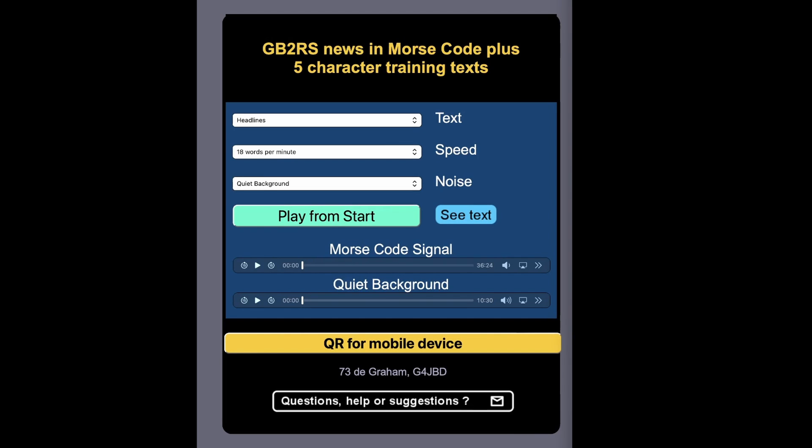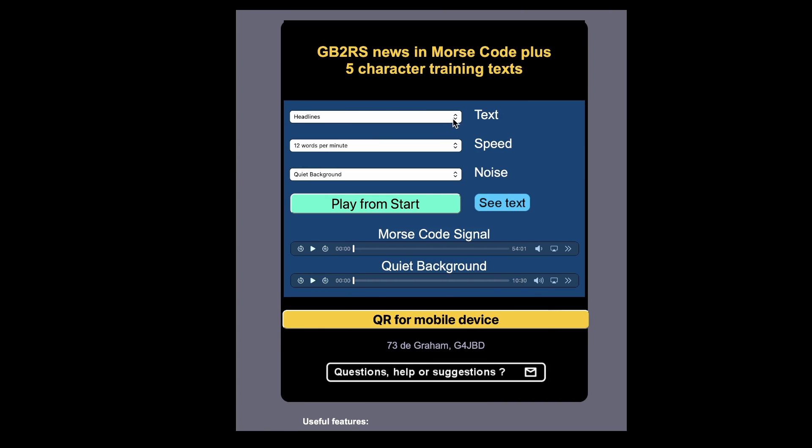Looking at the presentation on the page, you'll see that you can select the text, go into the menu system, select the CW speed, and decide whether you want to have any QRM to simulate what you might hear on a live QSO. I've selected the news headlines, selected 12 words a minute, and a quiet background starting from the beginning. Let's start playing now.